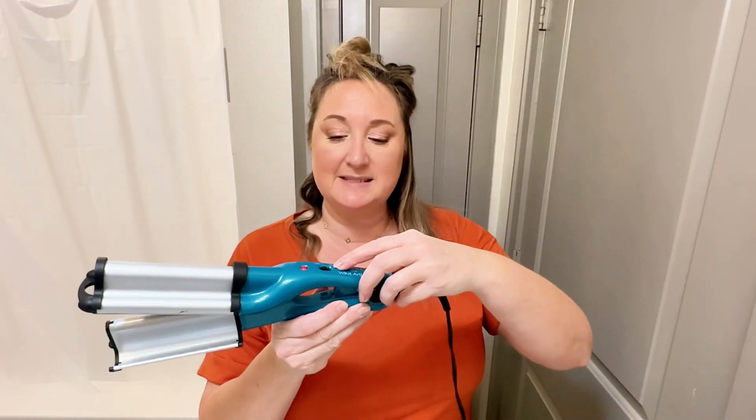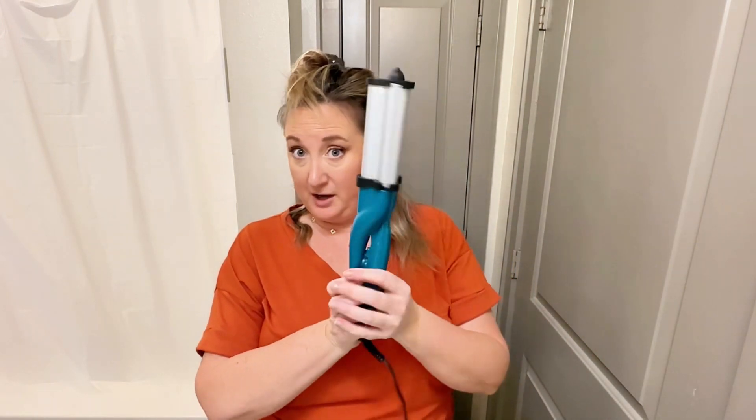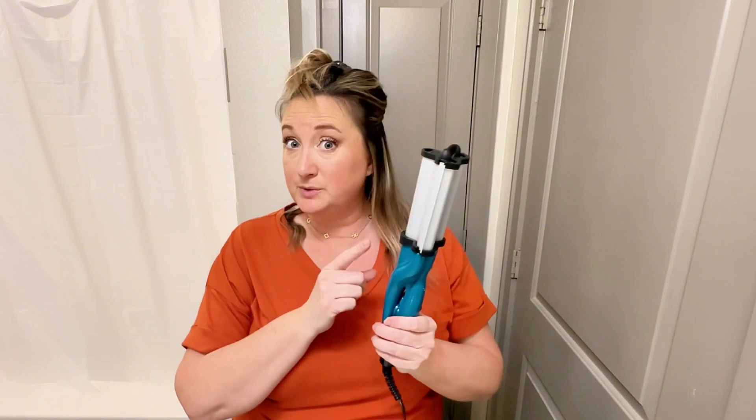I really like this one because it has this lock right here. If you plant it down and put the lock on, it doesn't open. I don't use this feature on my hair because I don't want it to burn, but it's really convenient whenever you travel.